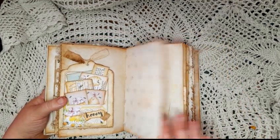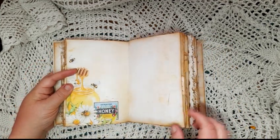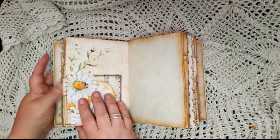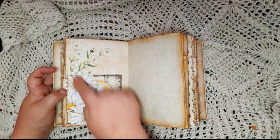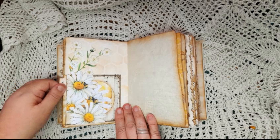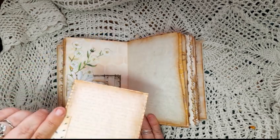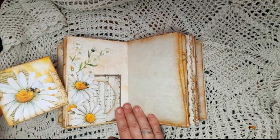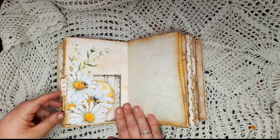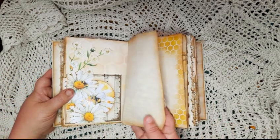Just some journal paper from the kit, another image from the kit. This is also paper from the kit. Here we have a CD envelope with some fussy cutting overlay on the top, and in the side of the CD envelope there is a card which actually fits quite nicely in there to show the little bee through the window.